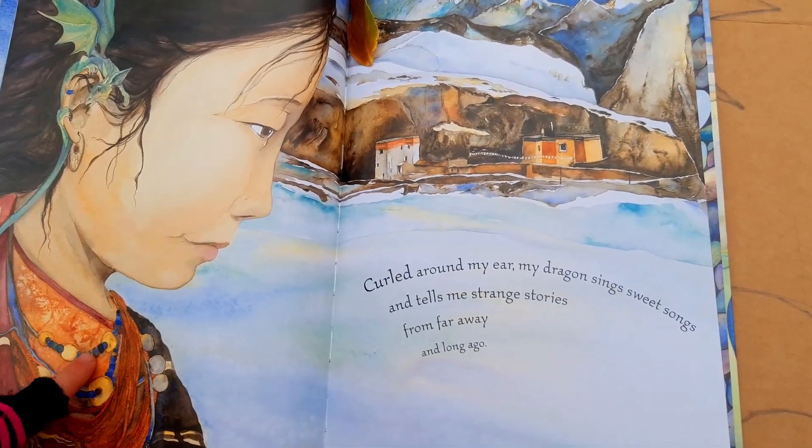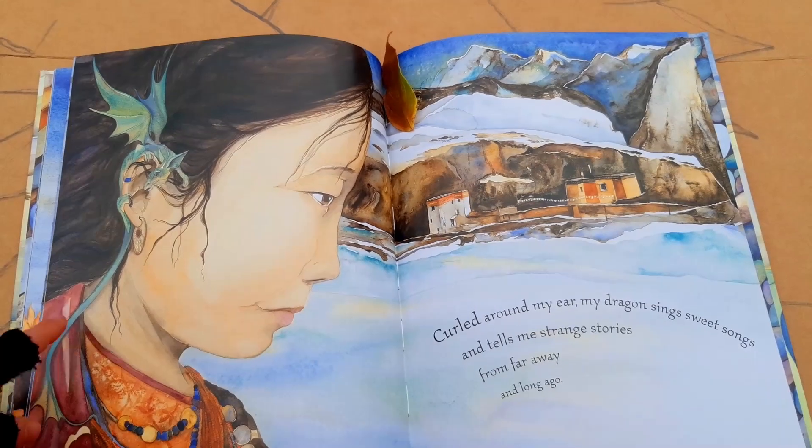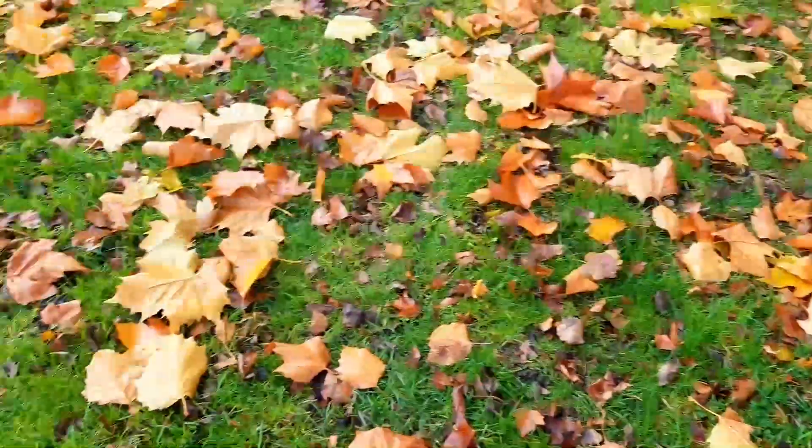I'm going to go get some leaves from the park. I'll be right back. Poof! We teleported. Now let's go get some of these big leaves.